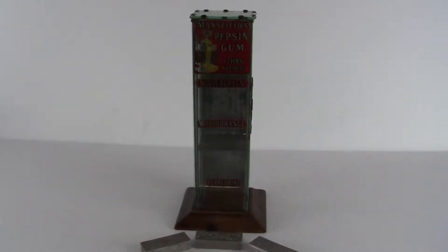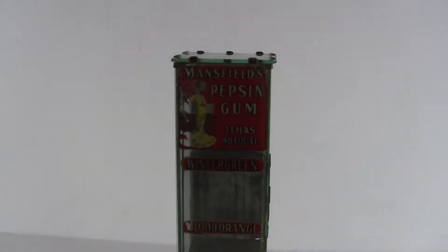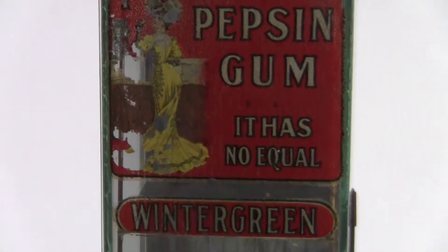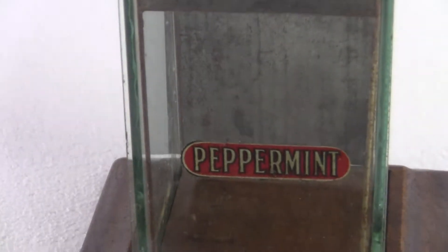Up for sale is an original 1902 Mansfield automatic clerk pepsin gum display case for the gum boxes and packs of gum. It says Mansfield's pepsin gum, it has no equal — wintergreen, blood orange, and peppermint.